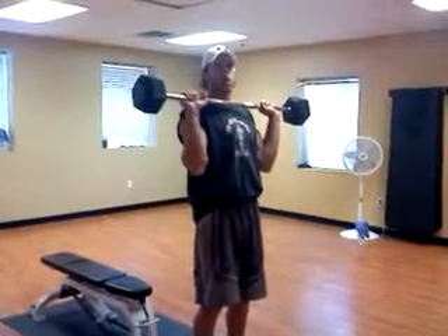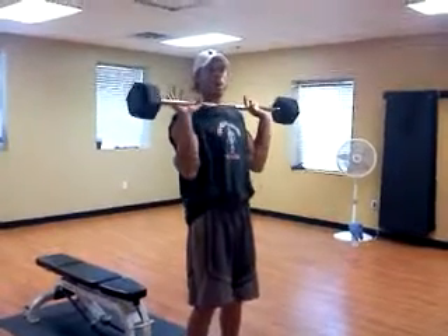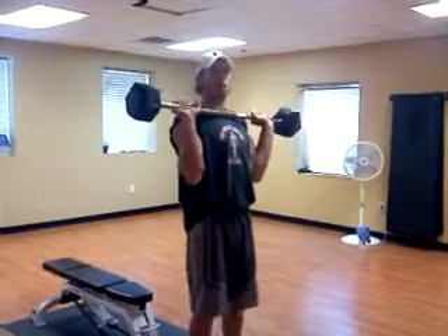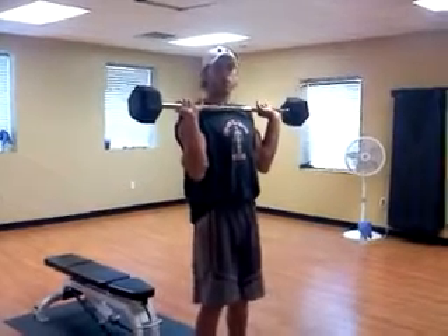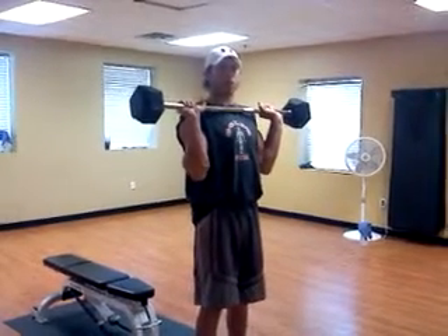Get a good firm grip. Make sure the bar is not sitting in your fingertips — you want to have the bar towards the bottom of your palms. Elbows pointed straight down towards the ground. Feet hip width apart. Core tight, so you're going to pull your stomach in a little bit towards your spine. And to protect your lower back, you're going to squeeze your glutes.